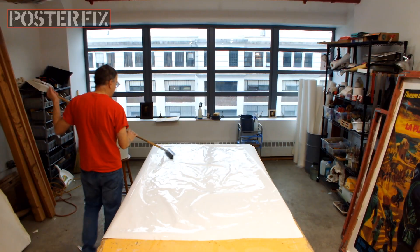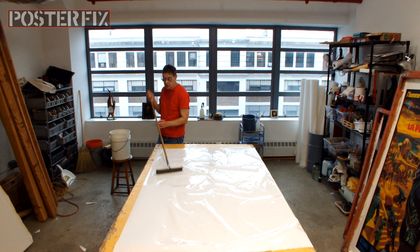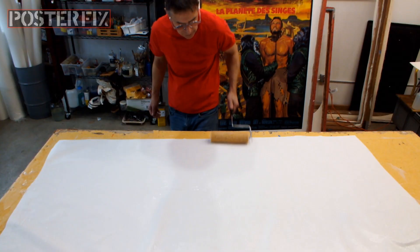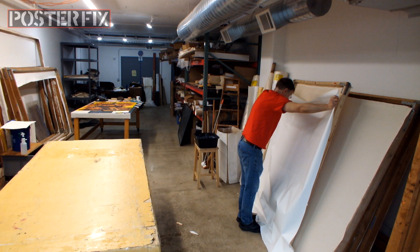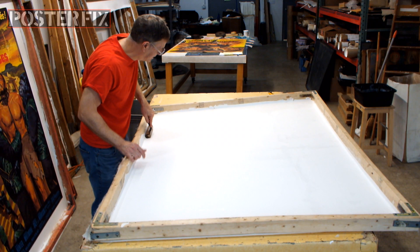I'm putting water on this acid-free paper to help it expand, to start the expansion process. I'll follow this by applying the wheat paste afterwards.